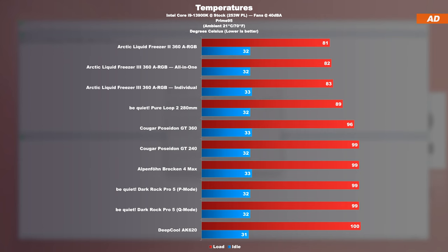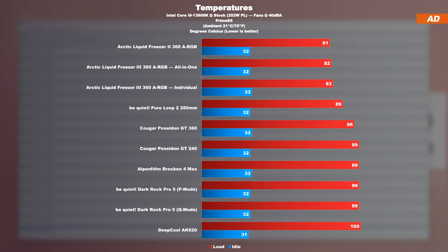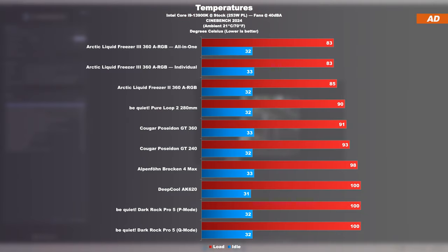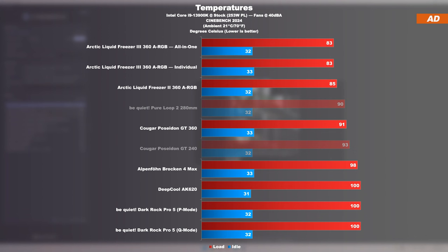Temperatures at a fixed 40 decibels. If all coolers are tested against each other in a normalized 40 decibel run, it unfortunately becomes obvious under Prime 95 load that the older Liquid Freezer 2 is still slightly more powerful at the same exact noise level — the successor AIO lags behind by 1 or 2 degrees. Compared to other cooling solutions listed, it's still a great result, but I'm slightly disappointed. The disappointment is only short-lived, however, because once the load is increased further using Cinebench 2024, the Liquid Freezer 3 is clearly pushing its way to the top, leaving the comparable Liquid Freezer 2 behind by 2 degrees — generally a nice result, especially when compared against other 360mm AIOs or powerful air coolers.